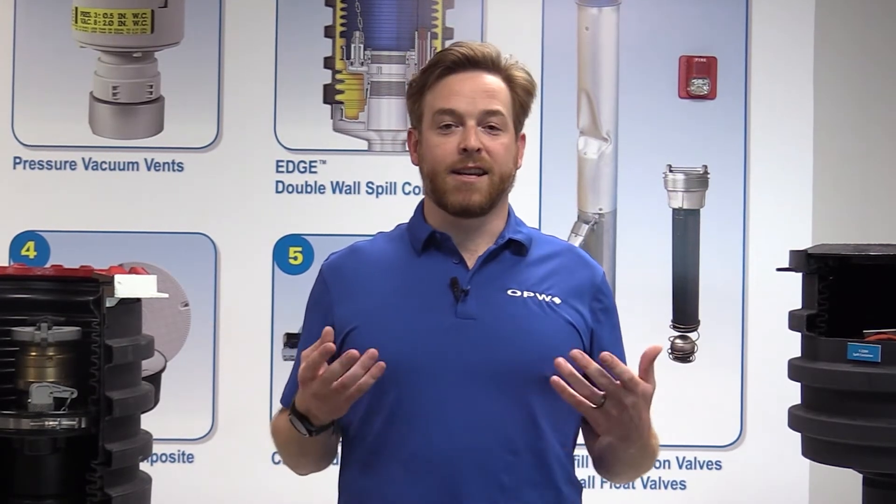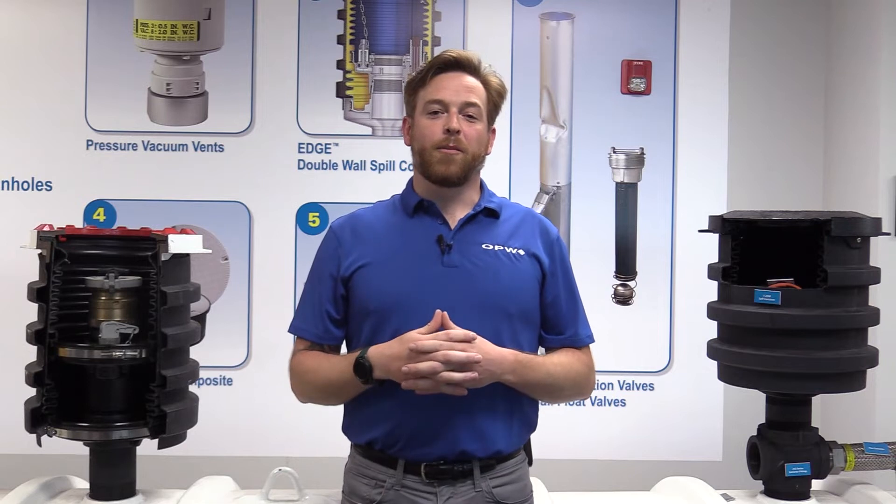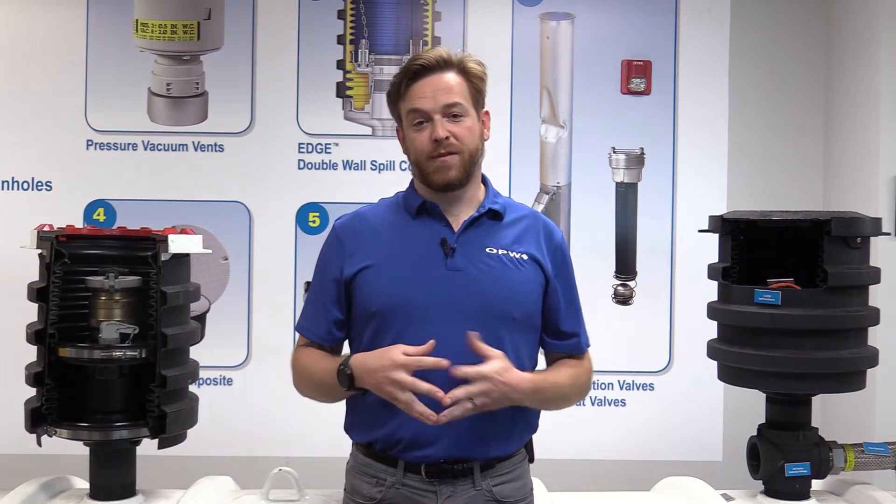Hey everybody, welcome back to the OPW Smithfield Facilities Display Center. My name is Dan Boyle, I'm the product manager here at OPW, and I just quickly wanted to give you an overview of one of our new products — an accessory product to our entry fittings — give a quick recap of the story as to why we went this direction, and show you a quick recap of correct installation. So what I want to talk about today is one of the changes in our product lineup that regards our entry fittings.